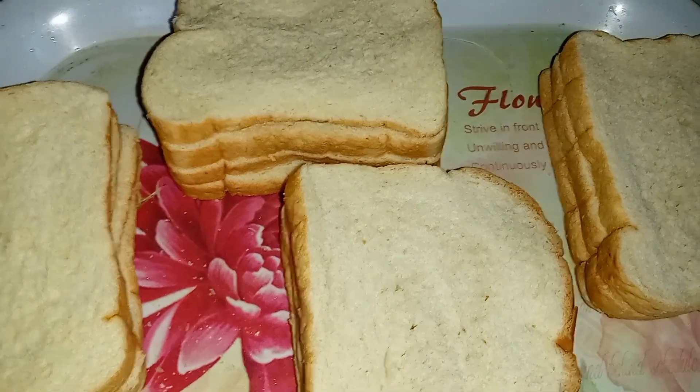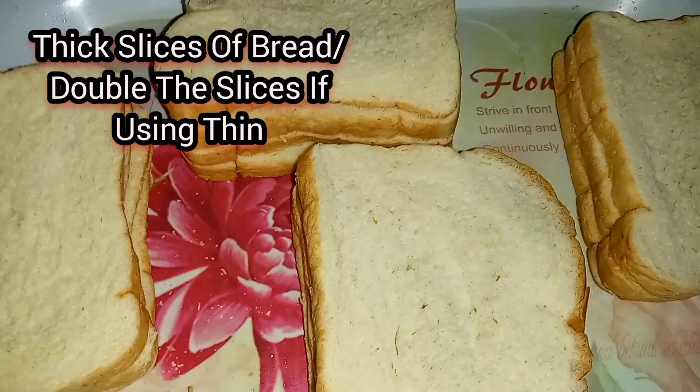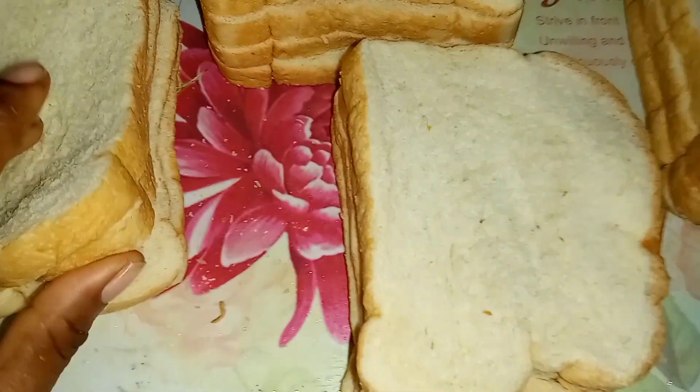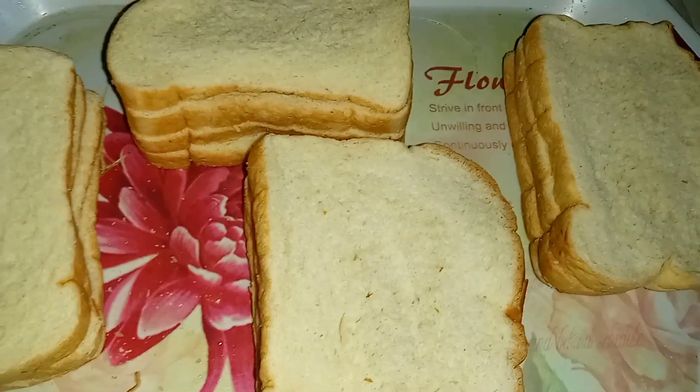To make our bread burger, we're gonna need some bread. The best bread to use is thick slices, but these slices are very thin, so what I did is I doubled the slices.